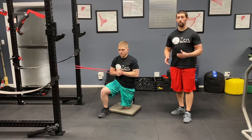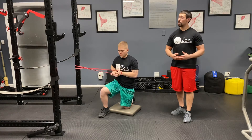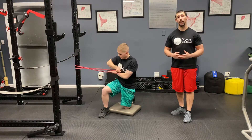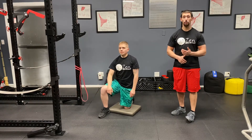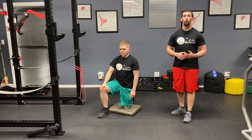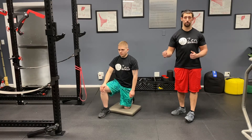The half kneeling pileup press, just like the half kneeling pileup hold, is a tough exercise to get down right. Make sure when doing this exercise at home that you anchor the band onto something solid — whether it's the leg of a dining room table, the banister of your staircase, or have someone you trust hold the band for you. Maybe a spouse, maybe your child, but make sure they hold it firmly.